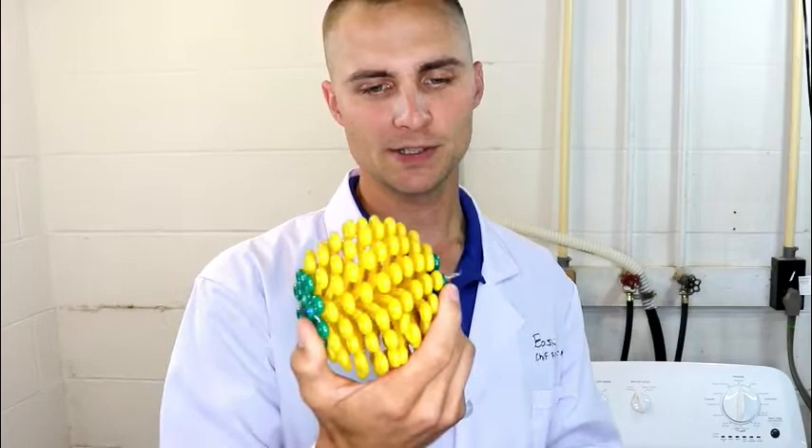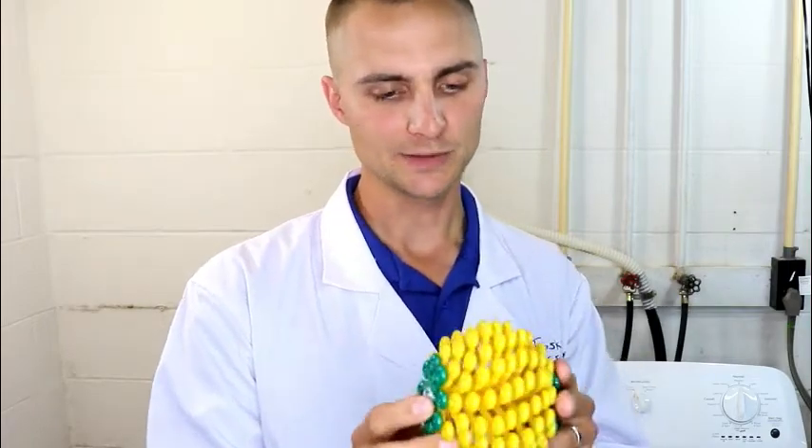It appears as though the CoraBall caught a few fibers, but nothing really that significant. It definitely does a good job of catching hair, but overall it appears as though it catches a little bit, but not a ton of actual microfiber.